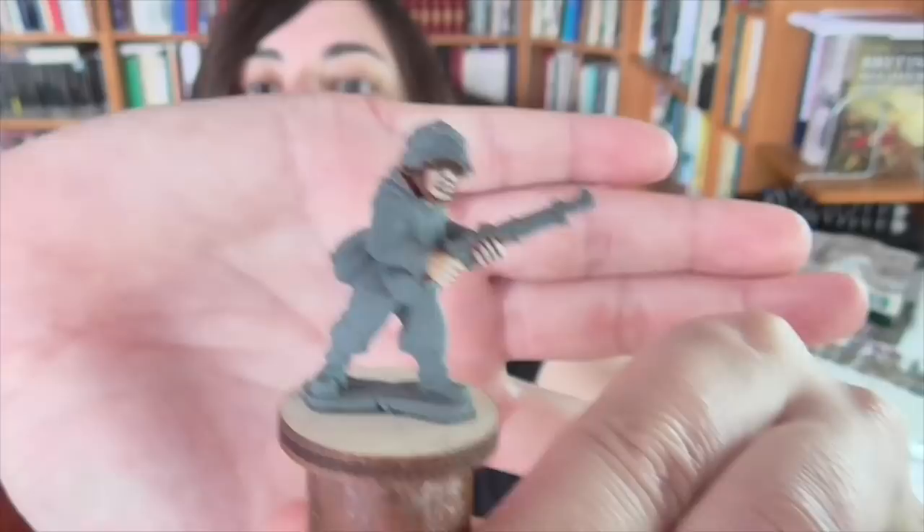Hi guys, welcome back. This week we are returning to the modern era and we are going to be working on something that is extremely popular and frequently requested, which is even more World War II German camouflage. You guys can't seem to get enough of this, and luckily there are a lot of different patterns that I haven't covered yet, so we can still do quite a bit.